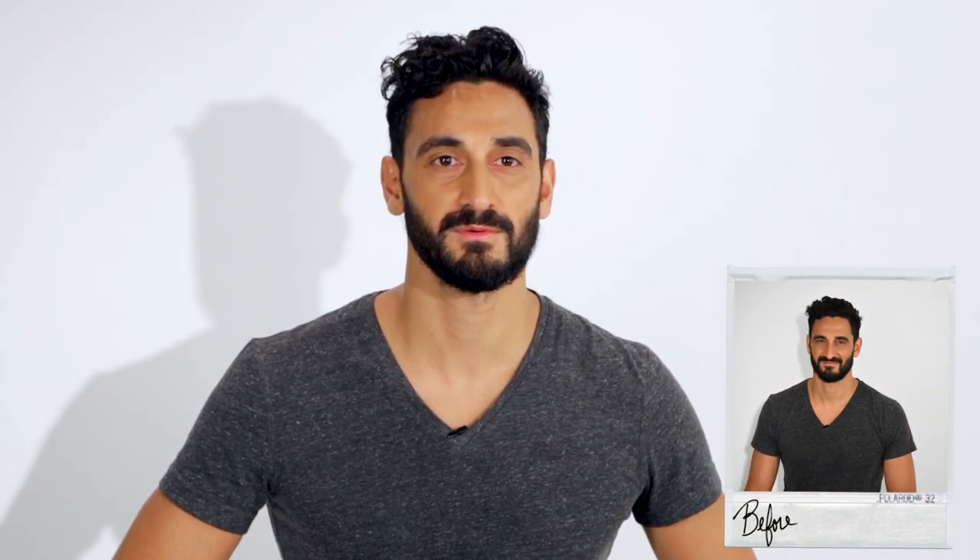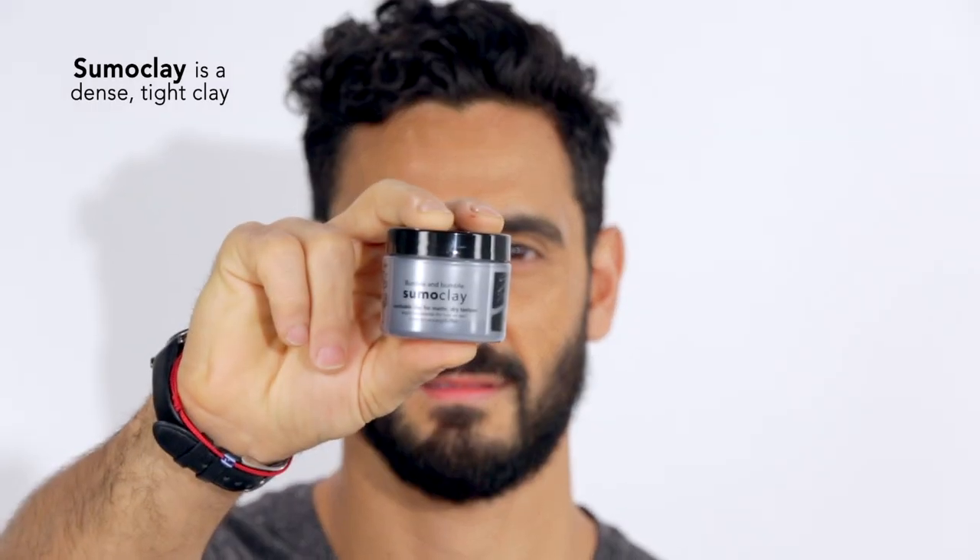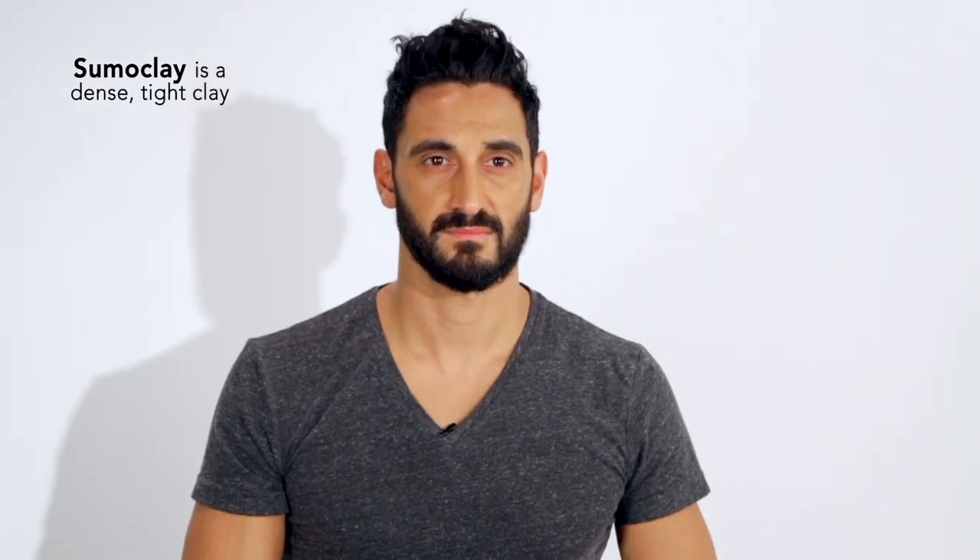Hi, I'm Roberto. I'm a stylist at Bumble and Bumble. I like Bumble and Bumble Sumo Clay because the moldable hold works great for my hair.